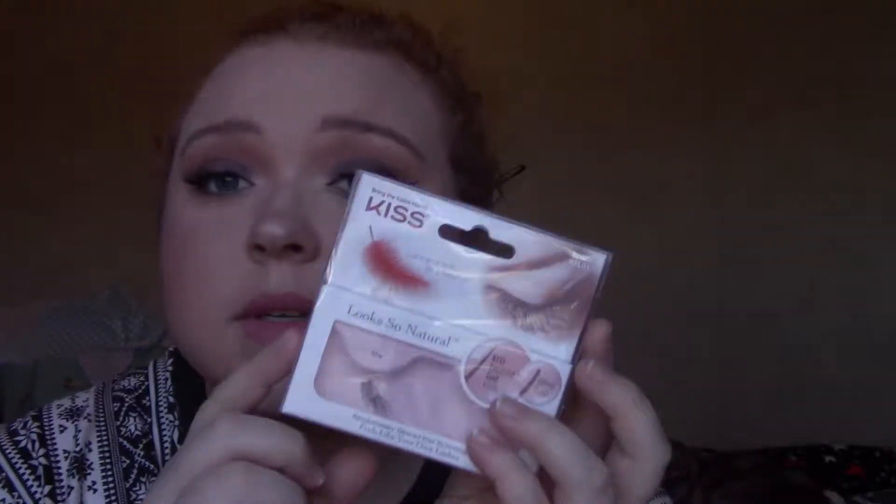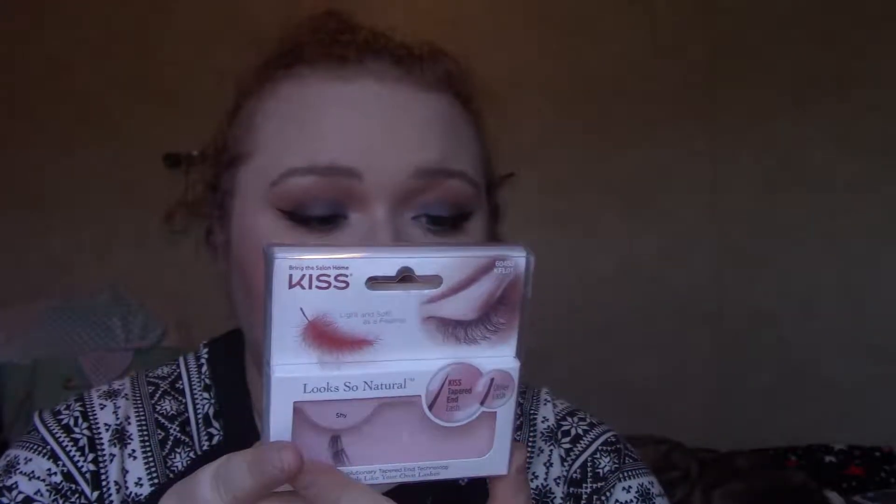The lashes I have on are Kiss feathery lashes in the shade shy. They came in this package — these are the pieces I had to cut off. And these are the lashes I tried with that lash applicator.